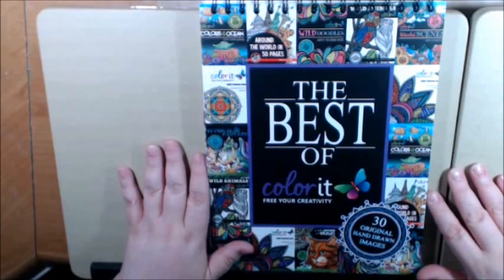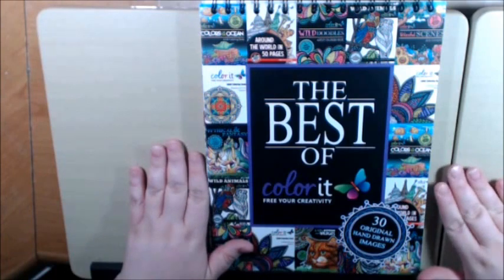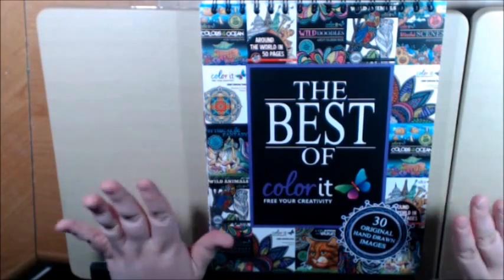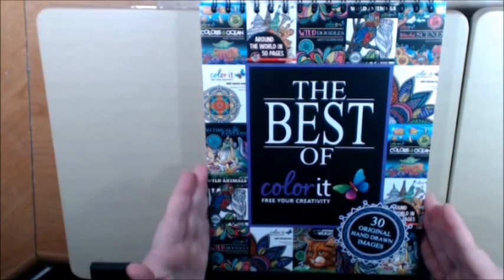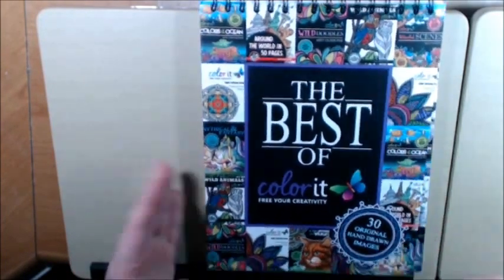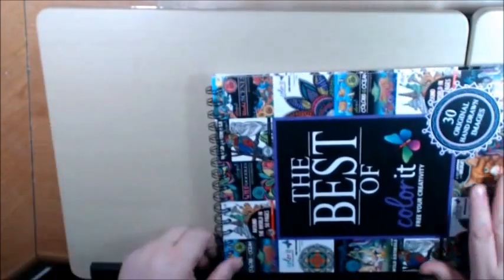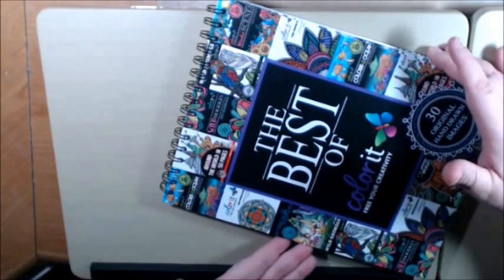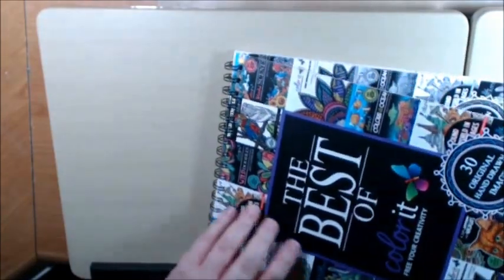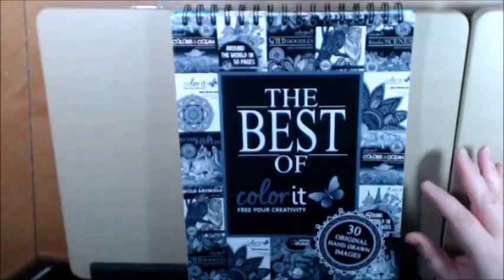I really did not want to like these books because of the price. But I have to say that the quality is one of the best quality coloring books I have ever seen. I don't even know how they sell them for $15 now, to be honest with you. It's a beautiful book. It's hard-covered with a spiral at the top, which is great if you're right or left-handed. The cover is made of very sturdy cardboard.